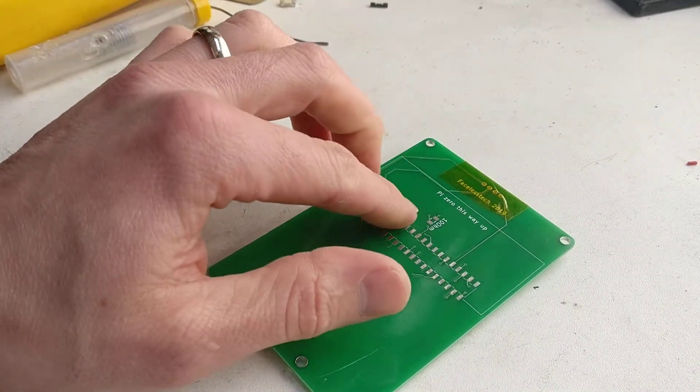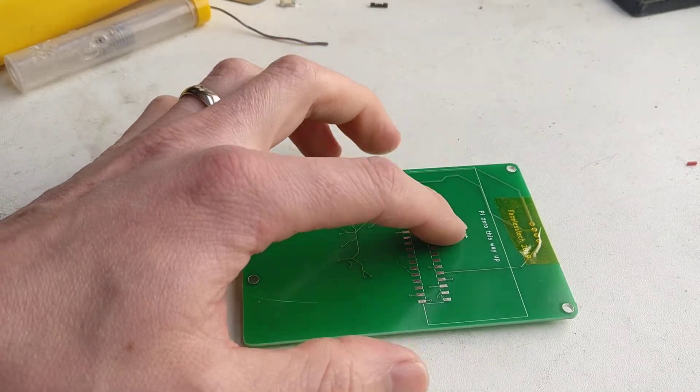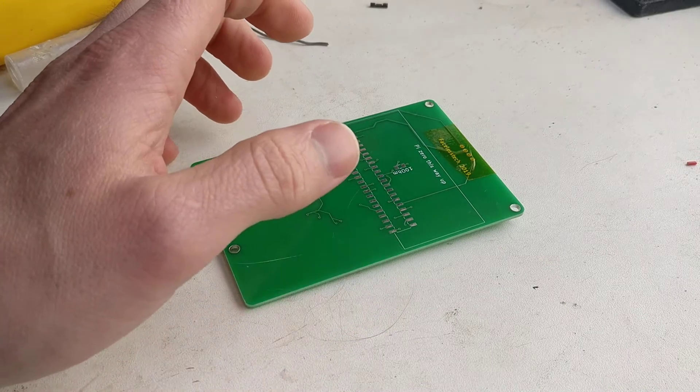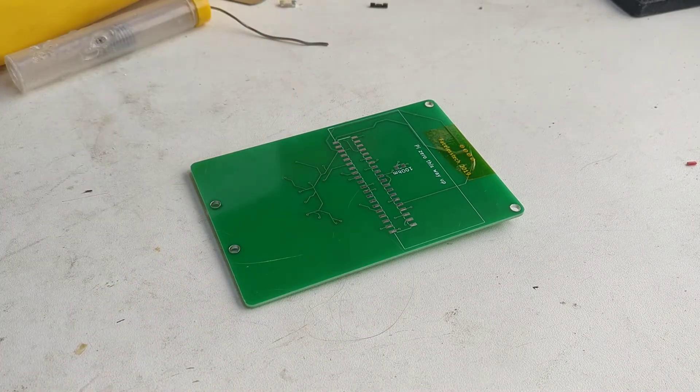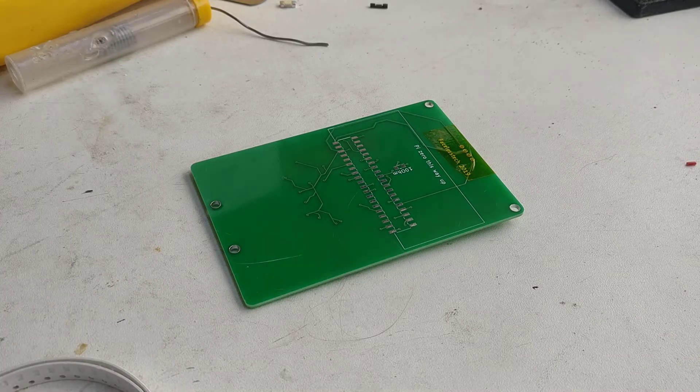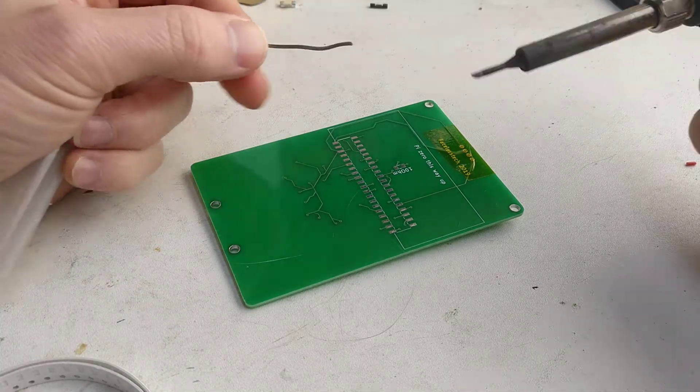This is the thing I kind of forget to do sometimes — you've got to solder your resistor, this is just for the backlight, just to add a little bit of resistance to it. You could, if you're really desperate and lazy, just solder a blob straight across, but you'll have to do it properly.